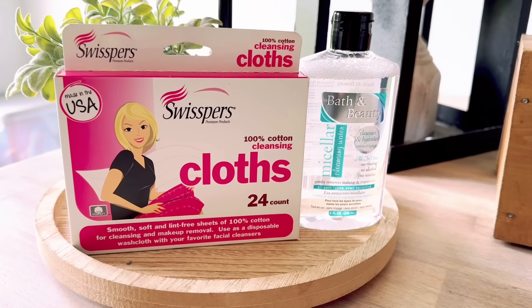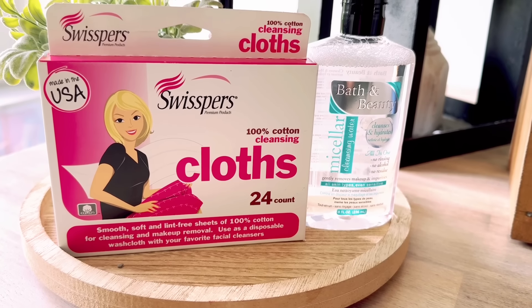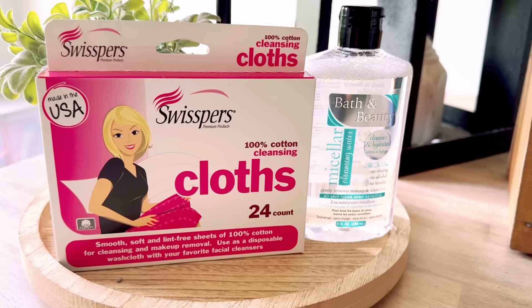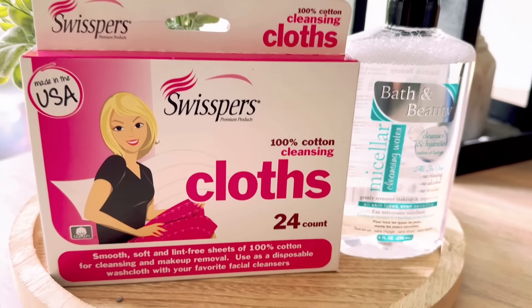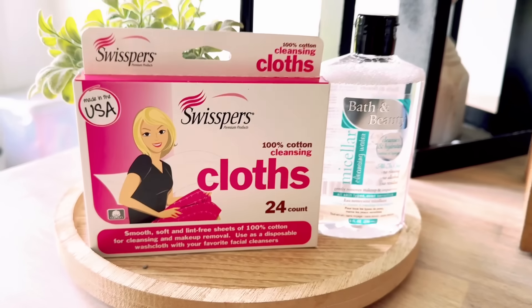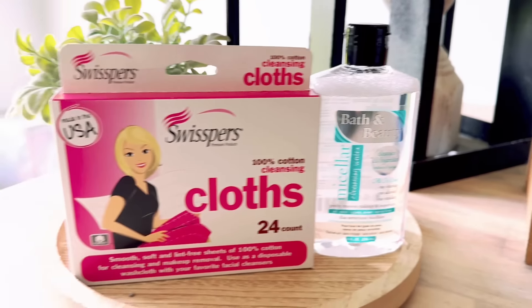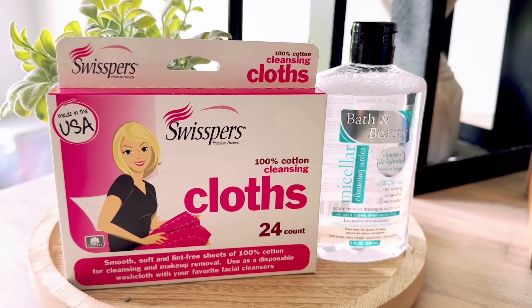What about these cleansing cloths I found? These are Whispers 100% cotton cleansing cloths - smooth and soft lint-free sheets of 100% cotton for cleansing and makeup removal, used as a disposable washcloth with your favorite facial cleanser. There are 24 in this box. I'm going to open this up, pour a little of the micellar water on, put some makeup on my arm, and see how well it works.